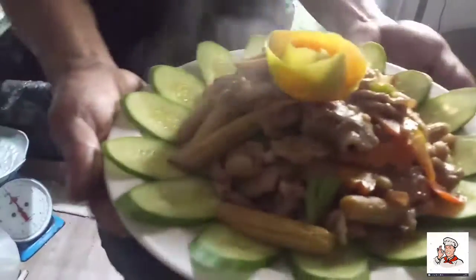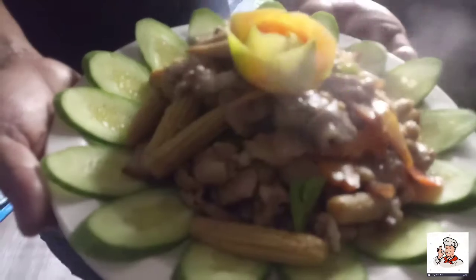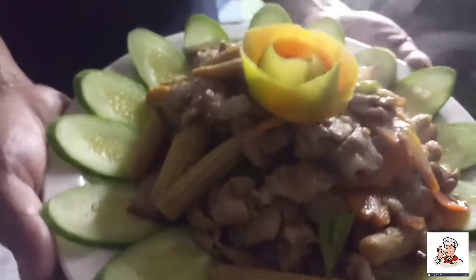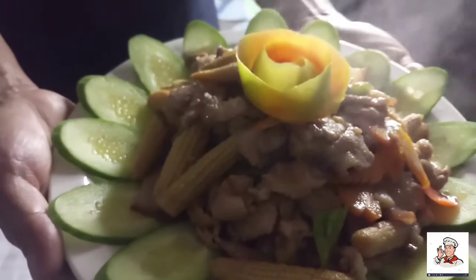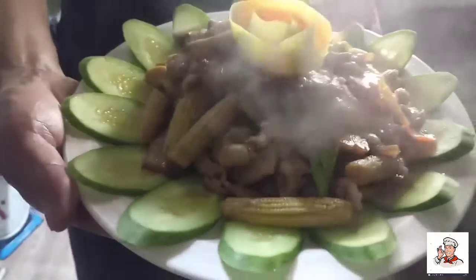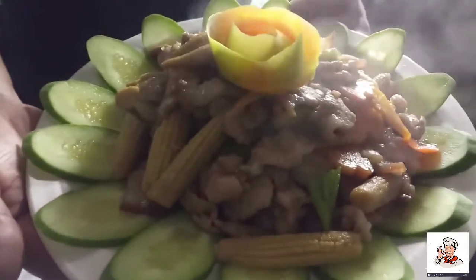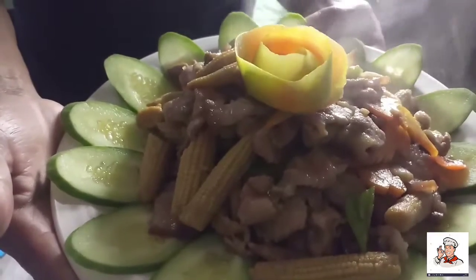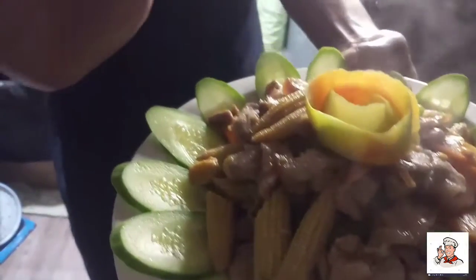Ayan na mga ka chef, tapos na ang ating minop for today — stir fry pork with young corn. Sana nag-enjoy na namang kayo sa aking ginawang bagong minop. Sana nagustuhan ninyo mga ka chef, and don't forget please like, comment, share and subscribe to my YouTube channel, and see you next time, bye bye!